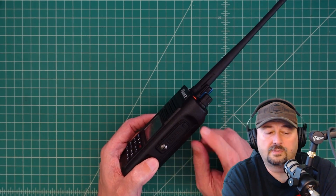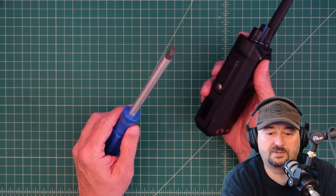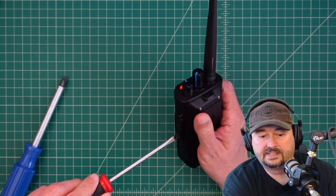In order to do the firmware update we're going to need to take this screw out. So let me do that real quick. My screwdriver is too big — I got a reasonably sized screwdriver so let's go ahead and take this out.